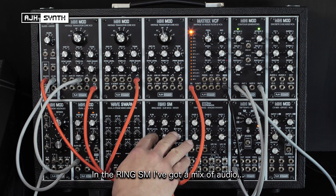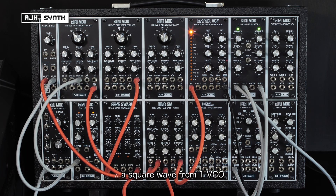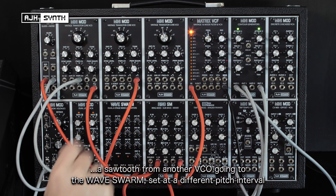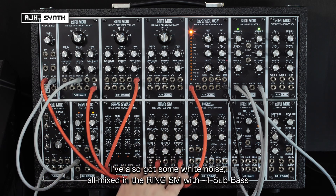In the Ring SM, I've got a mix of different audio sources. I've got a square wave from one oscillator, a sawtooth from another oscillator going into the wave swarm, set at a different pitch interval from the first oscillator. I've also got some white noise, and that's all being mixed together in the Ring SM with some minus-one sub bass.